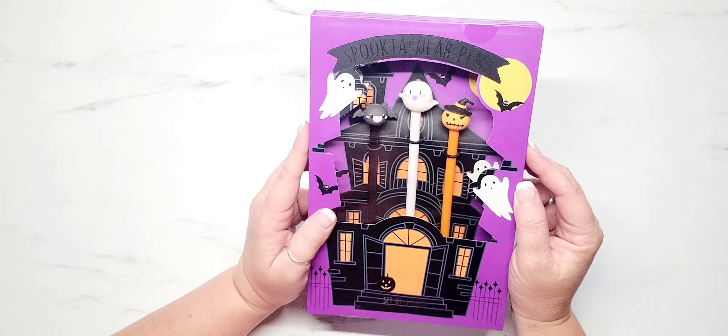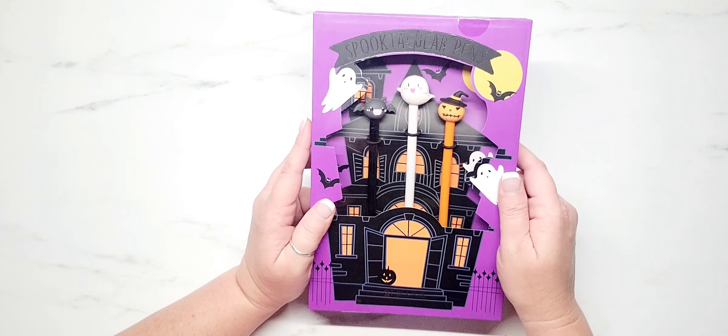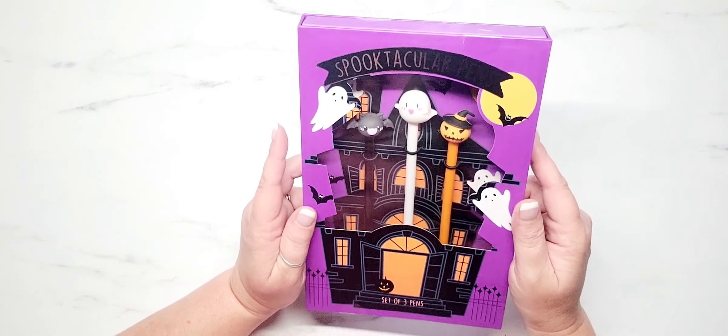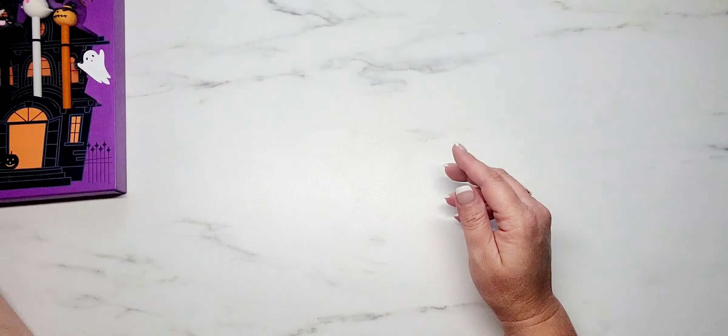Like they are just adorable, and if you love Halloween, how cute would these be? Just leave them in the pack and set them up in your craft space and just leave them displayed all year long. $5.99 you guys. They're so cute. So there's that.